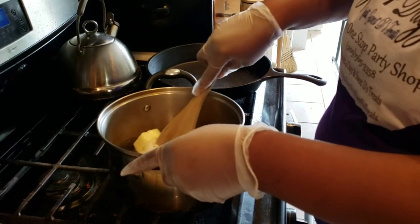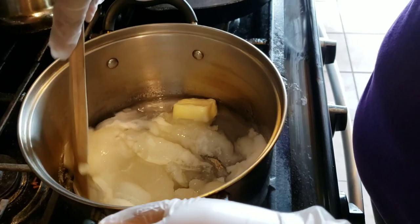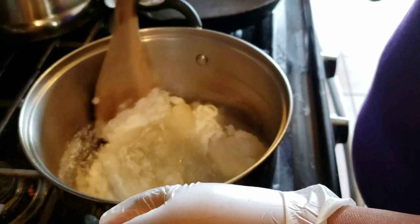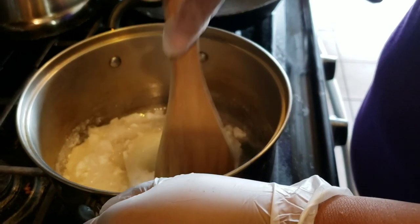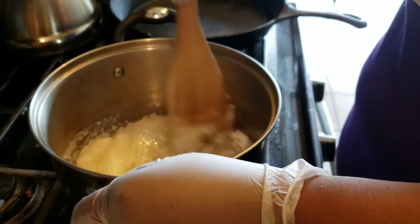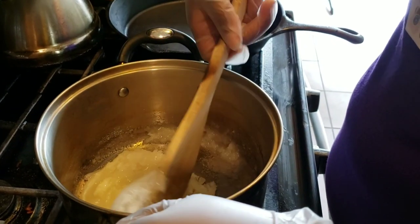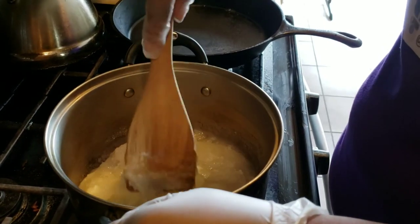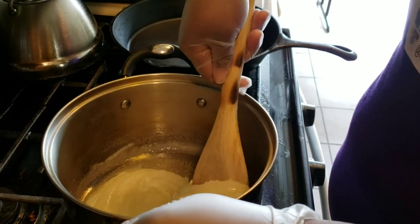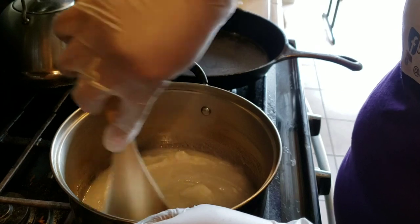At this point I'm just going to stir this as it boils — you guys will see the sped-up version until it gets to the next stage. This is just stirring until it liquefies and boils. There's no real reason why I put things in in the order I did — it doesn't matter. It's a one-pot thing, so just put everything in there.